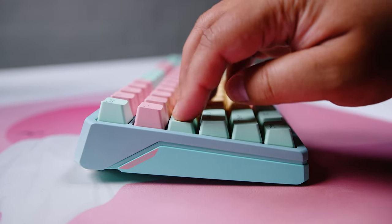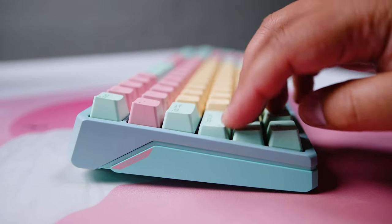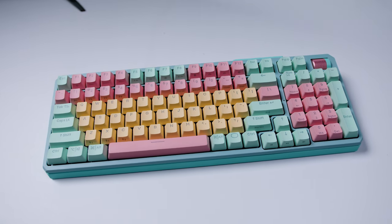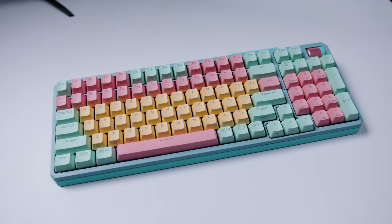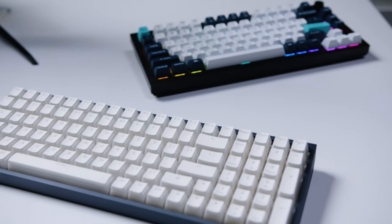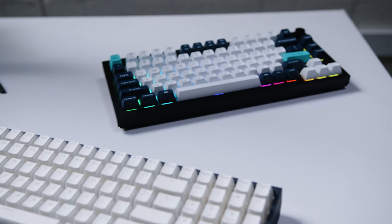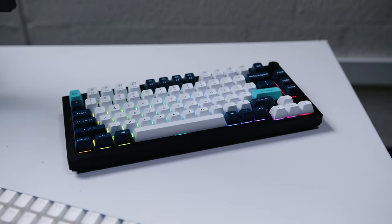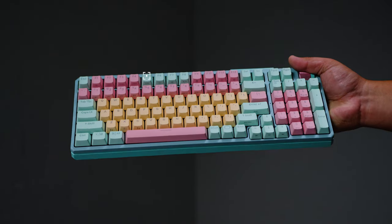The keyboard itself has a plastic shell, which would usually be a problem for me based on my preference, but the more I used it the less I cared. I plugged it in, started using it, and I forgot I was using it because it was just there. I usually have two to three keyboards on rotation at once, and since plugging in the MK770 I didn't go back to my custom-built Ipomaker TH100 or the Keychron Q1 Max on my desk.